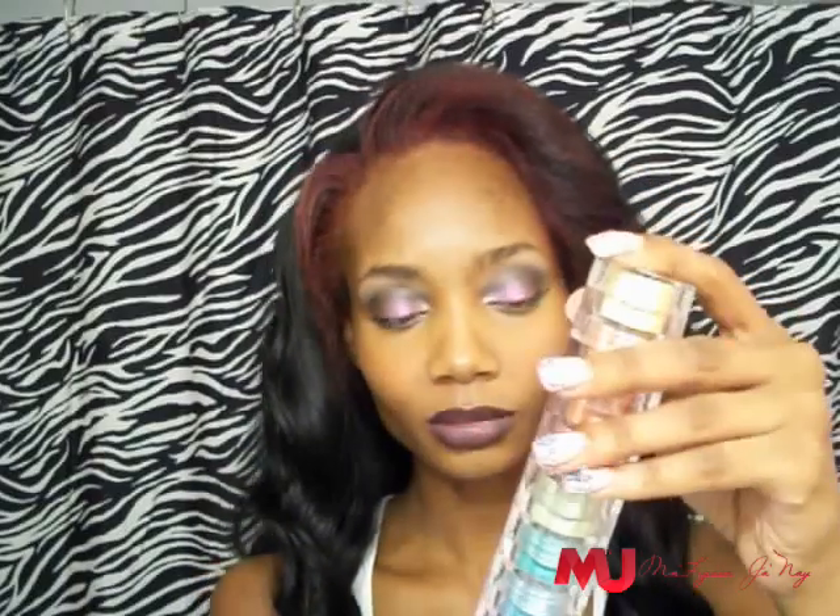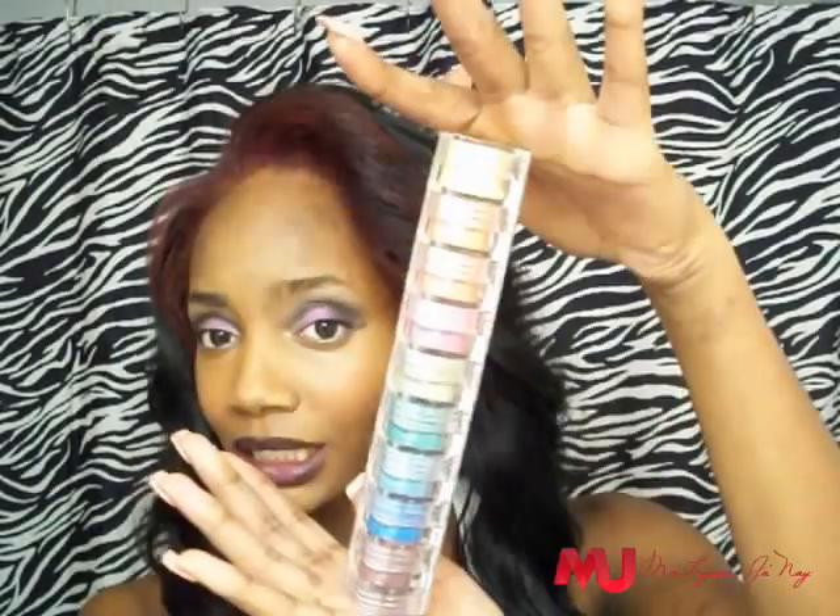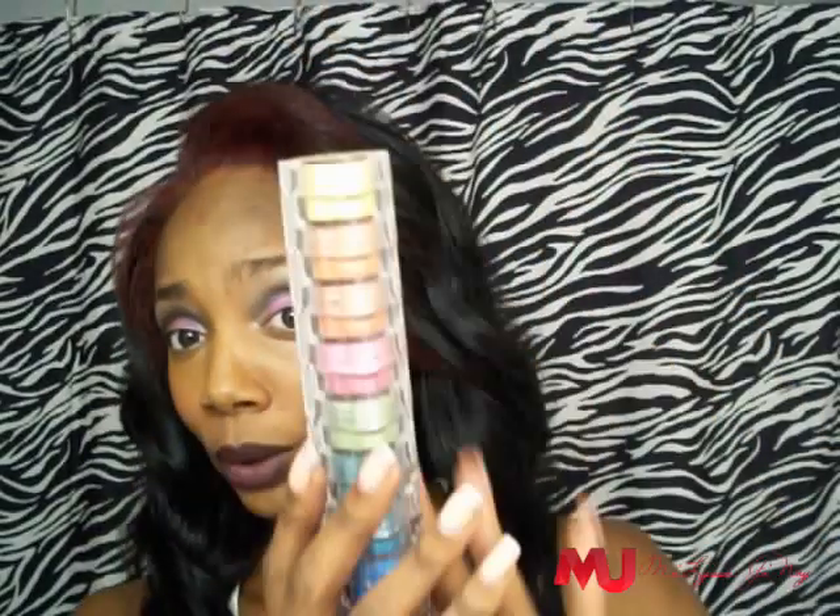It's a rainbow — you get 9 colors. I don't remember how much I paid for this because I've actually had this for some years. I bought it at the Galleria from one of those little Bella Terra Mineral Cosmetics stands. They actually have more than this — they have foundations and stuff — but for this 9 stack, you get a rainbow.